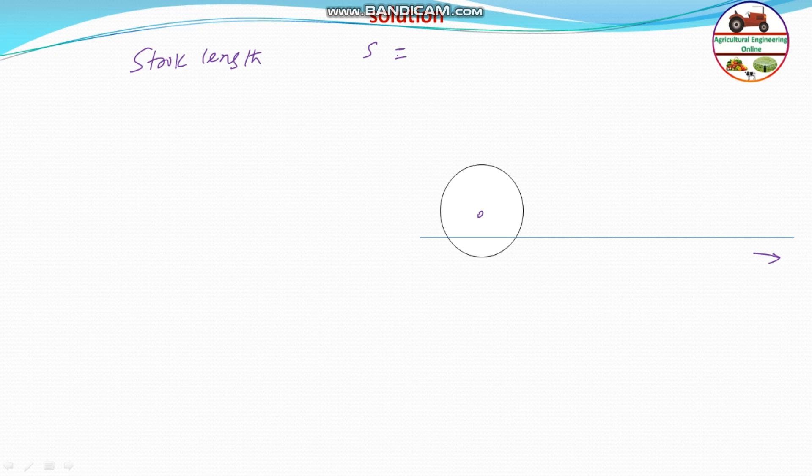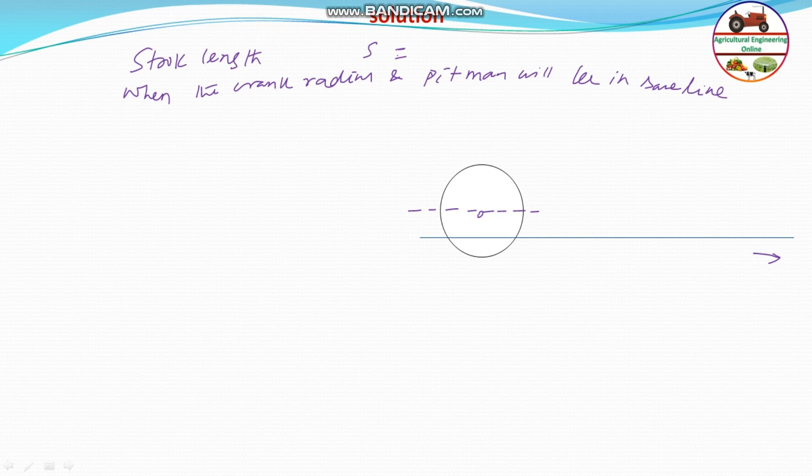The end of the stroke length occurs when the crank radius and pitman are in the same line. Here, L is the pitman length — from this point to this point — and S is the offset. In the first case, L and R are in the same line, and this is one end of the stroke length. So the distance from the center of the crank pin to the mid of the cutter bar gives us the first triangle, where one side is L plus R and the other is S.